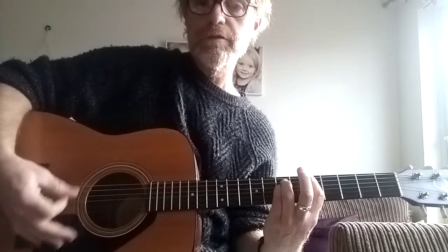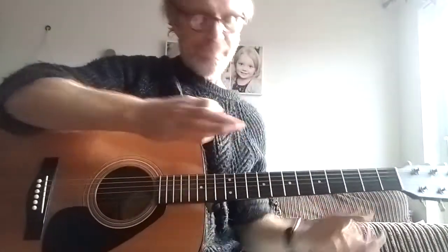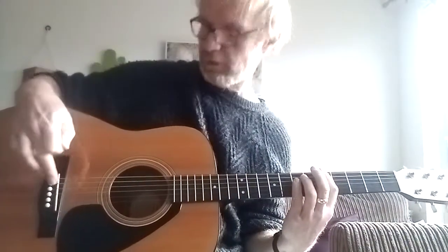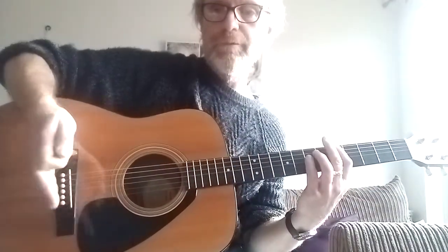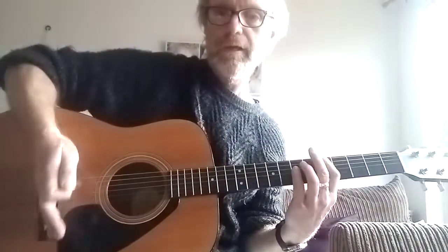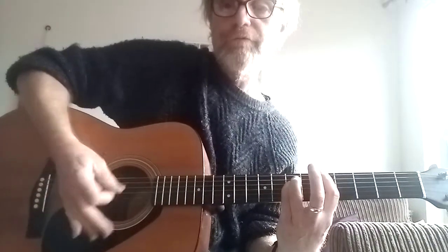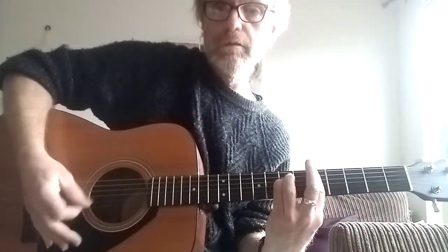Palm muting is where you're strumming the strings and you leave your karate chop bit — that part of your palm — right on the bridge. Which is either, if it's an acoustic guitar, the white bit there, or whatever colour it happens to be. Or if it's an electric guitar, the bit of metal where you've got individual string saddles — where the strings go over. You put your hand over that and just slightly inside it. Not too far because you won't get anything. You've got to cover all of the strings, but for power chords you can just concentrate on up and down.